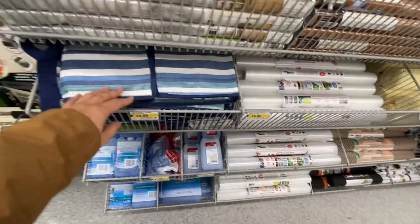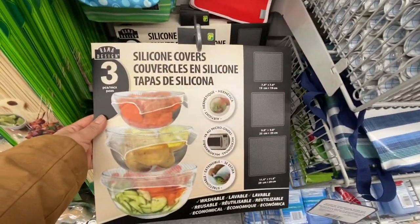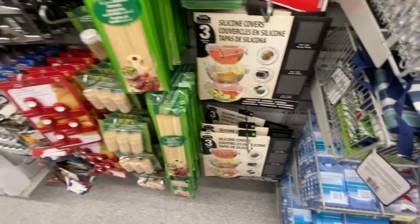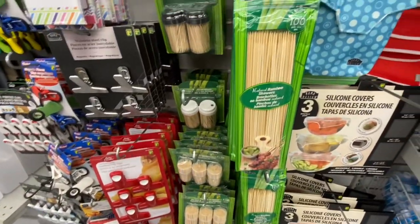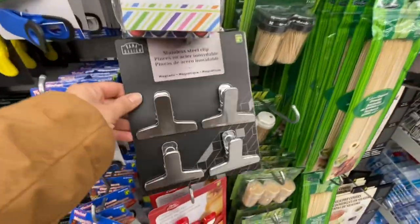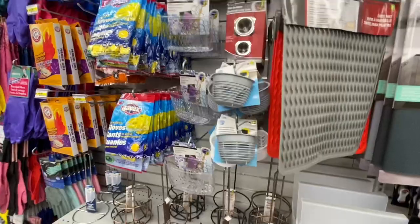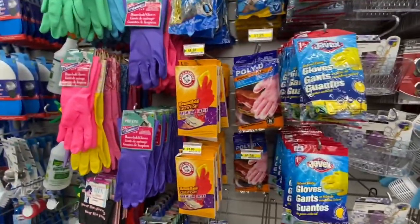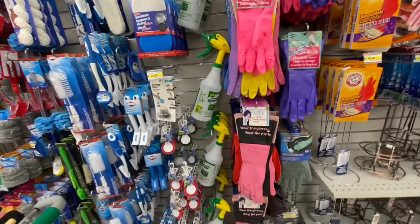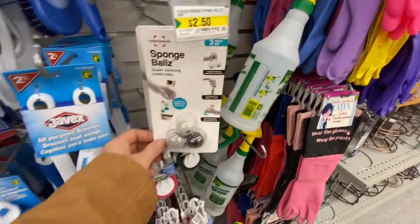These bags are also new — the print looks new to me, four dollars. Silicon covers are for $3.50 — you get three different sizes as you can see on the side, and they are microwave safe. There are also some bamboo skewers, stainless steel clips — you get four in a pack for $2.50, and a two-in-a-pack brush.